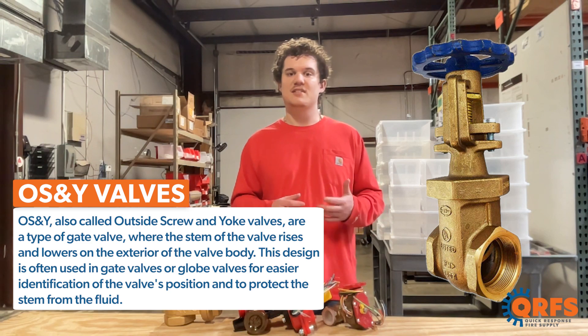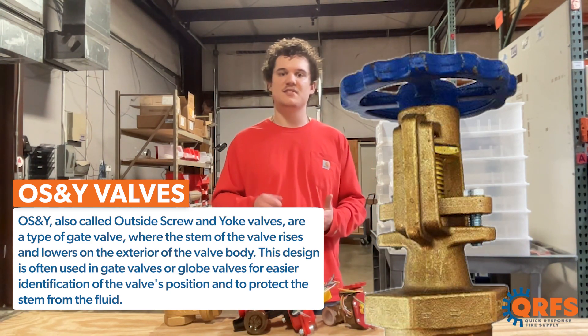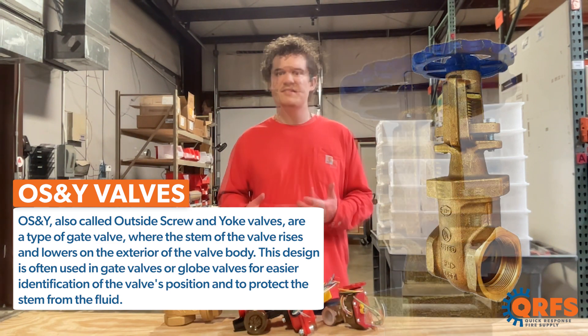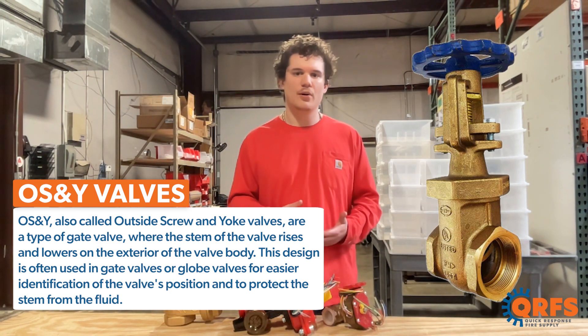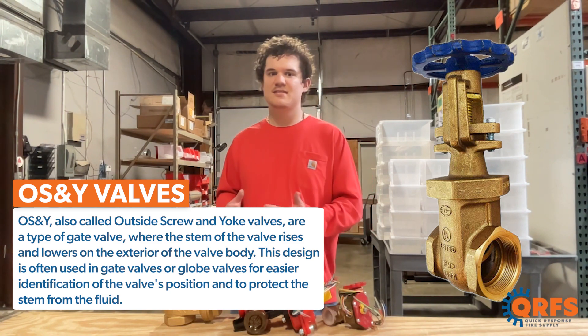OS&Y valves are a type of gate valve where the stem of the valve rises and lowers on the exterior of the valve body. This design is often used in gate valves or globe valves for easier identification of the valve's position and to protect the stem from fluid.